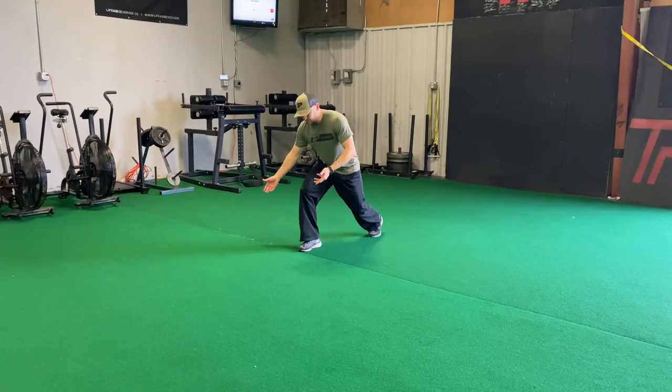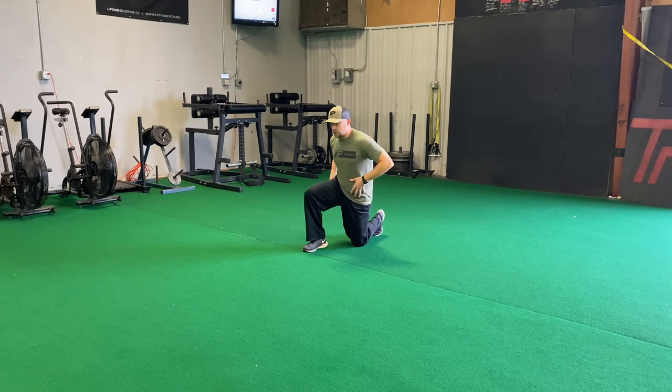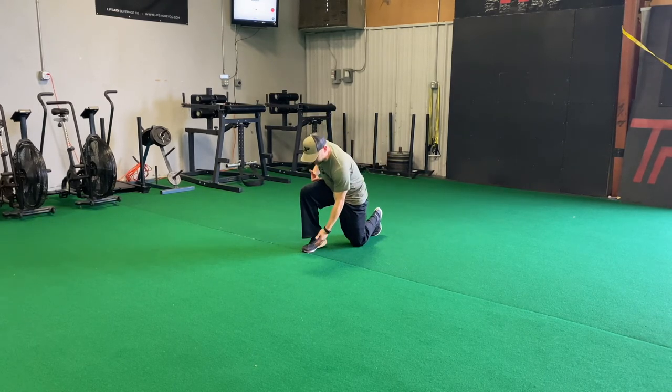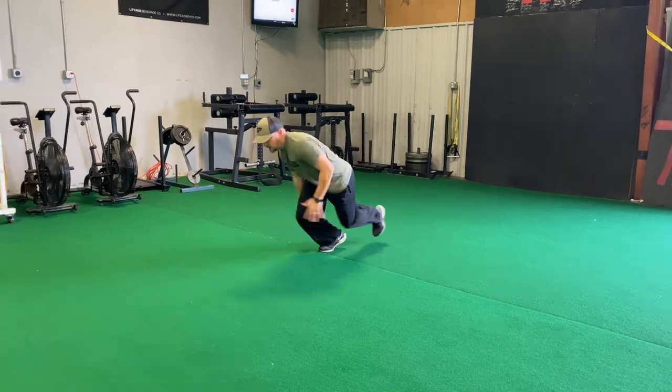I'll show you one more. I'm going to go right leg down, left knee is in the turf, good forward lean. As I lean forward, I'm not trying to let the butt sit back — I'm trying to get my whole body to get over the front side. Pressure through the ball of the foot, my back toes up under me, ready to drive. Drive out.